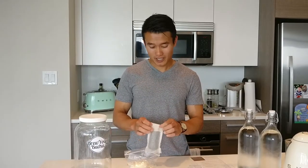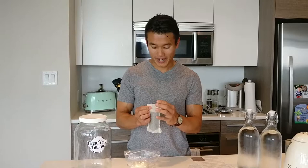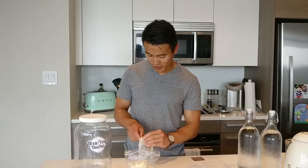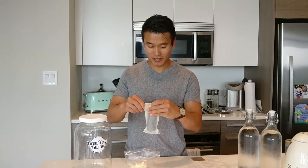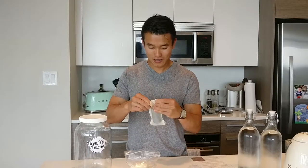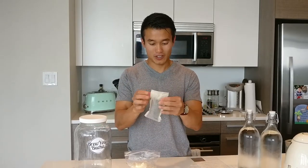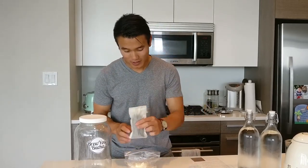We recommend using a toothpick to thread the top of the bag so that all the tea stays inside your tea bag before you discard it. Just take a toothpick and thread it to the top, just like that, and you'll have a newly folded bag of tea. Then we'll place that aside.